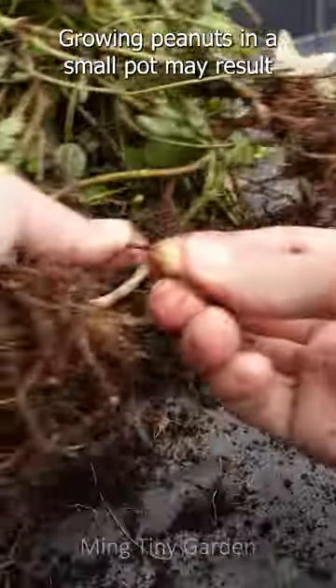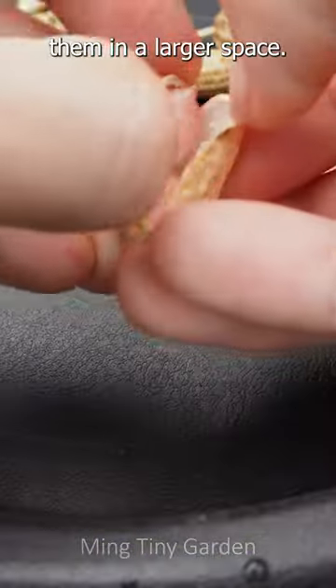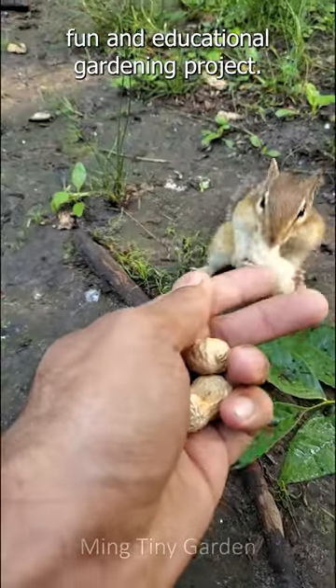Growing peanuts in a small pot may result in smaller yields compared to planting them in a larger space. However, it can still be a fun and educational gardening project.